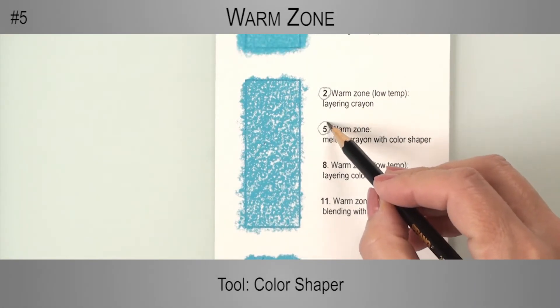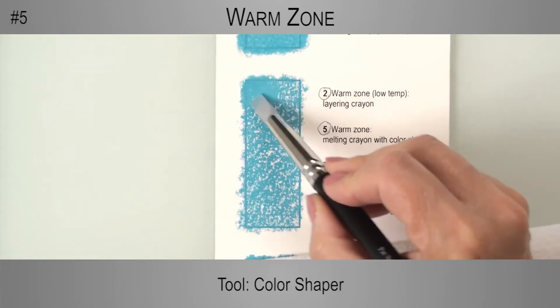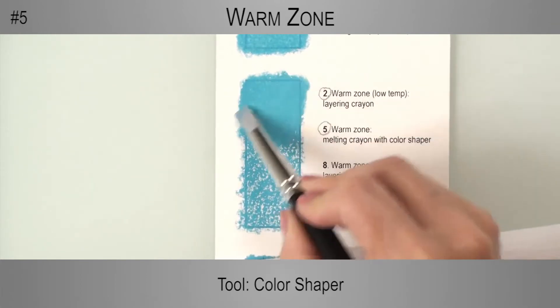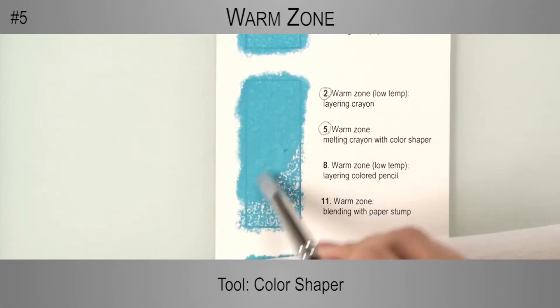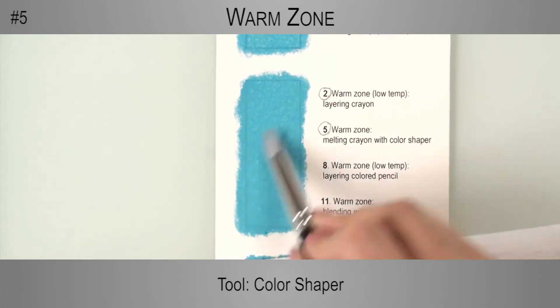In step 5, I move on to the second swatch and melt the crayon that was layered on the warm zone at low temperature. Here there is enough waxy pigment to get a solid, even coverage.